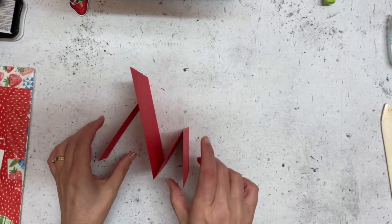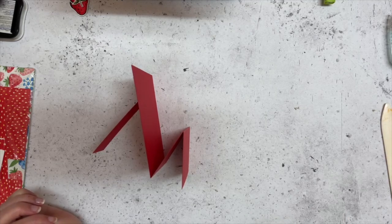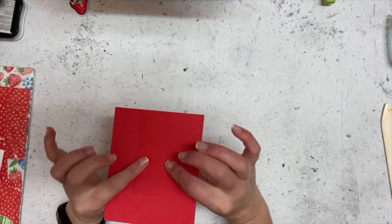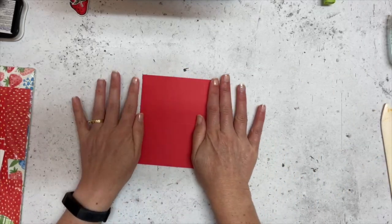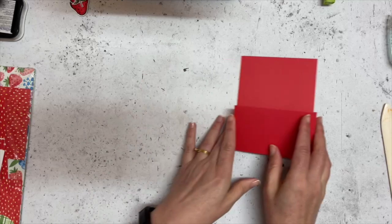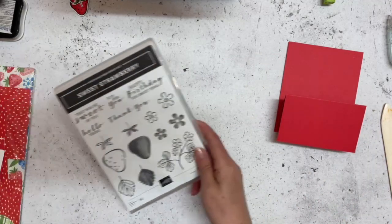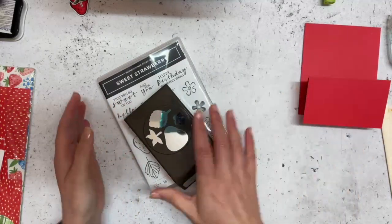You can see what you've got on this panel so your card isn't going to be closed. This is going to be tricky to photograph, but that's what I thought I would do, and it doesn't take up any more room when you're putting it in your envelope. So now we are going to decorate it and I am using the Sweet Strawberry bundle - this is Poppy Parade too by the way.